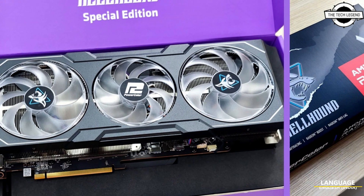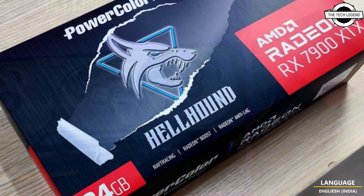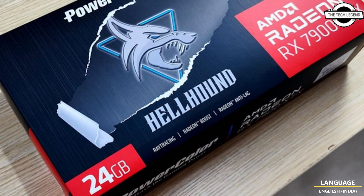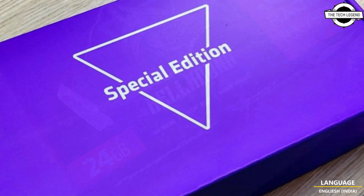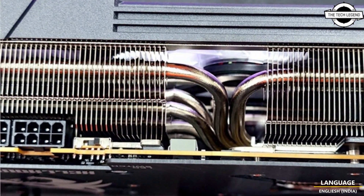Hello friends, welcome to the Tech List channel. Today I will talk about the PowerColor RX 7900 XTX Hellhound Special Edition. PowerColor had actually revealed the Hellhound series two weeks ago.